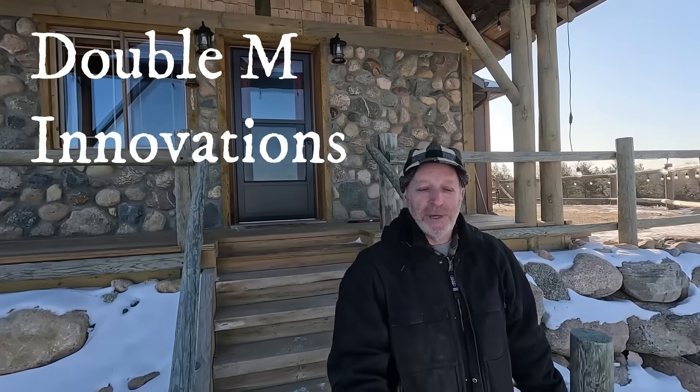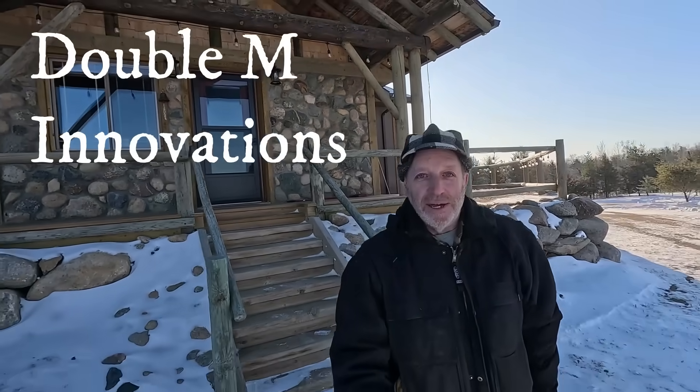Welcome to the Double M Innovations Channel. I'm going to show something I discovered about 30 years ago but could never really figure out why it does what it does.